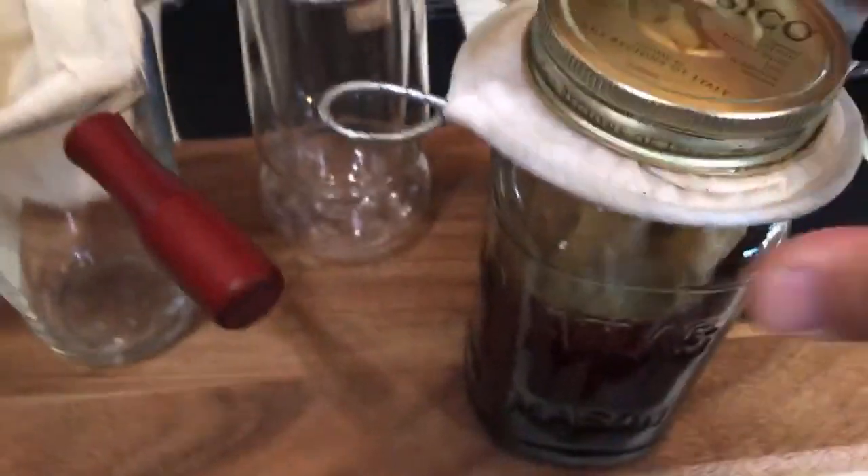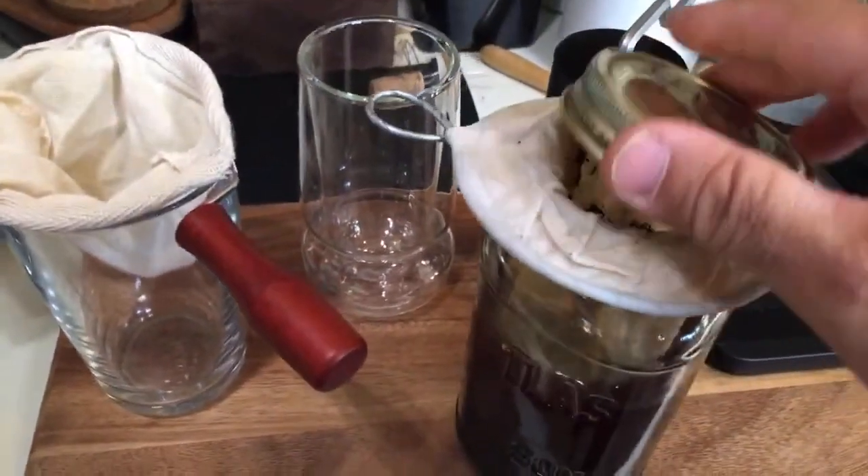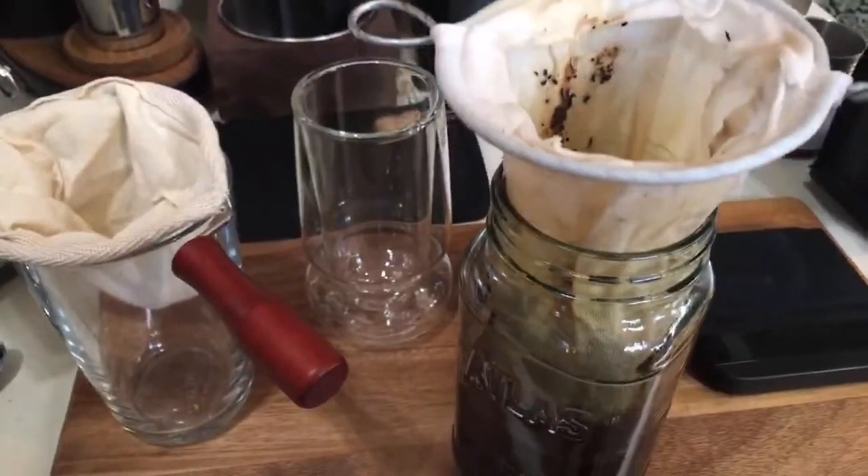Let me give you guys a close-up. I was using 40 grams of coffee, and I'm going to add 400 grams of water.